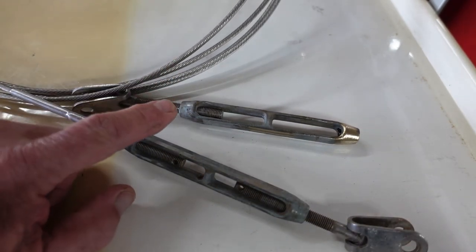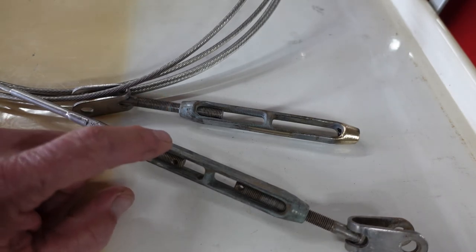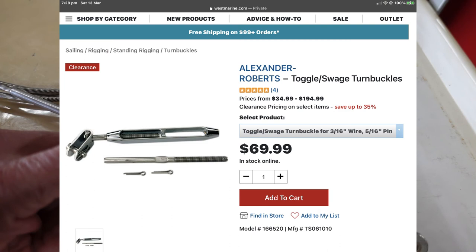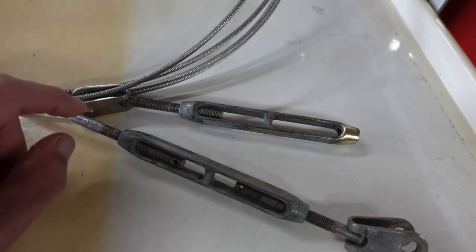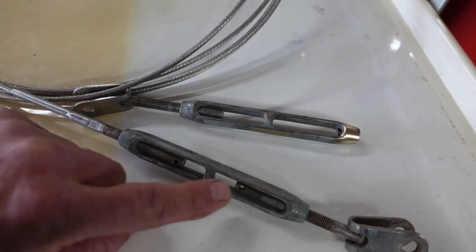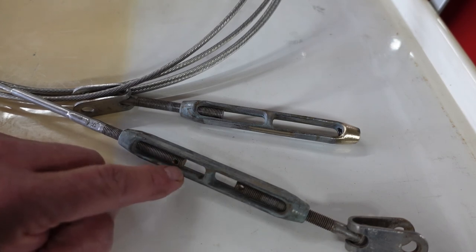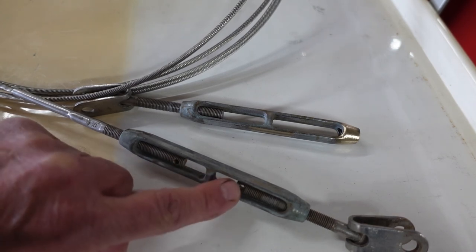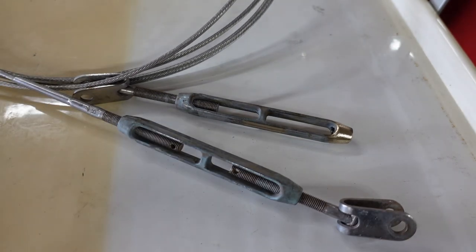They're $70 a piece at West Marine right now, and that's full retail. It comes with the swageable fitting, the body, the toggler, and two cotter pins for the studs. That's all I've got to say about that.